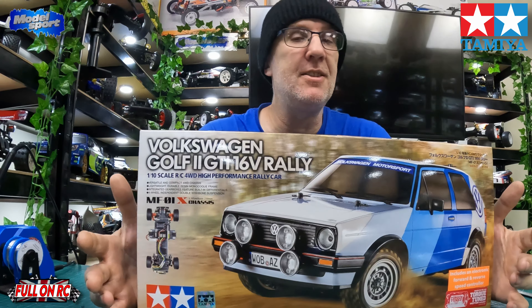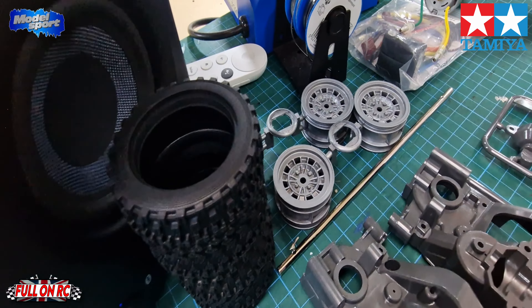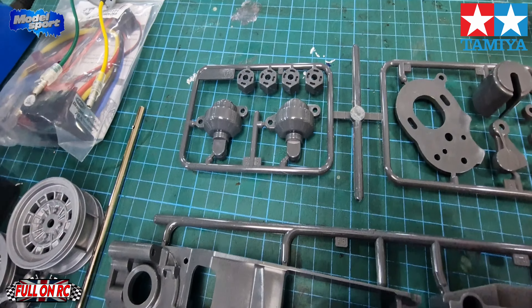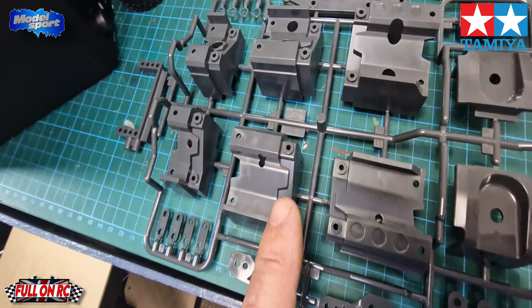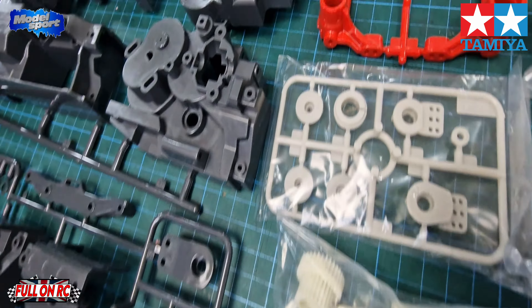Yeah, looking forward to building this one. Nice little four-wheel-drive kit — it's a pity it's not authentic to the car, which was front-wheel drive obviously, but yeah, really looking forward to it. Hopefully it shouldn't take that long. Let's have a look in the box and see what we get. So here we go guys — you've got your rally tires and wheels that are used on quite a few kits, the motor plate, the rear hubs, the front gearbox, the rear gearbox.